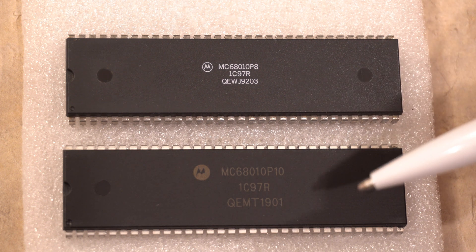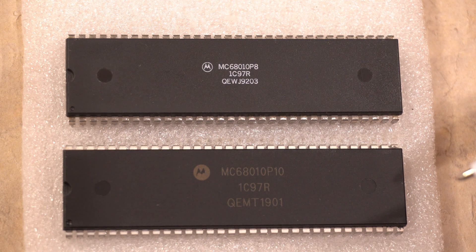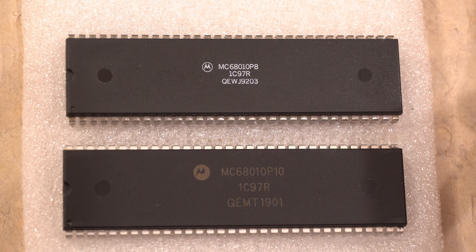So what we're going to do is put these chips into the Amiga 500, run SysInfo, and see what is reported. I'll be right back.